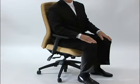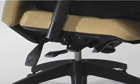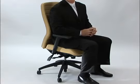Modern ergonomics suggests it's best to leave the chair in free float position so that you can freely tilt in the chair, but for specific tasks it may be necessary for you to lock the chair.